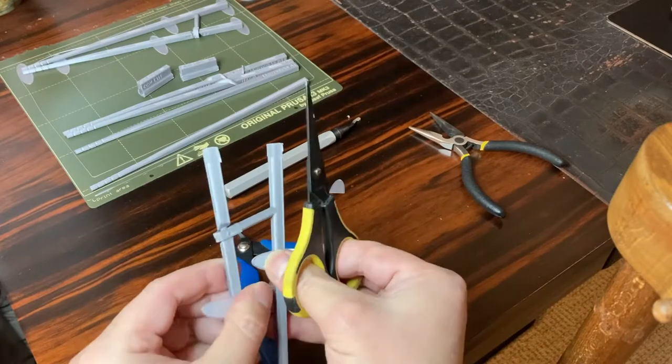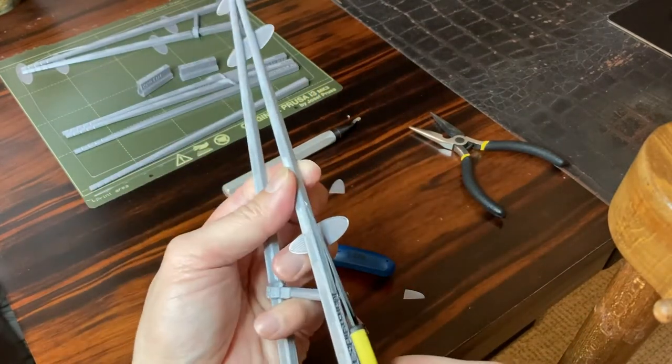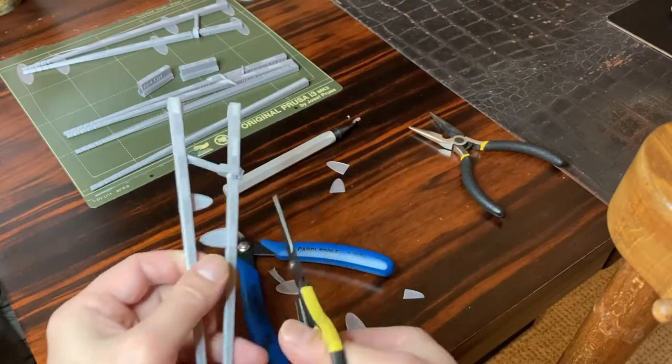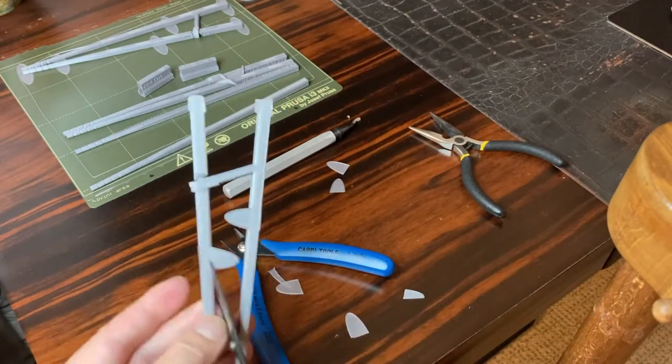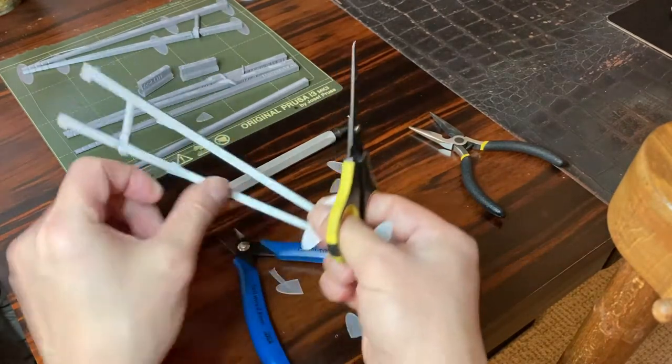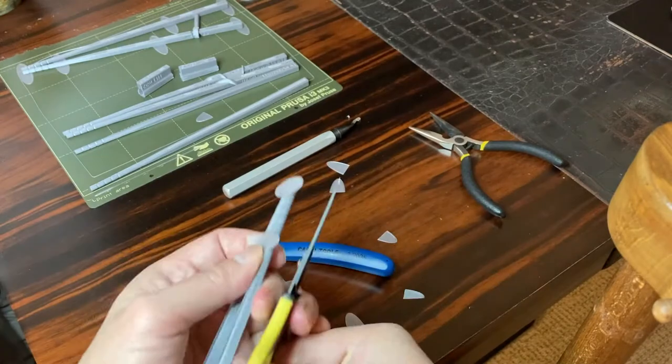Without the brims, it is possible that the ends of the sticks could wipe off during printing. You don't need to be super precise in this particular step. You will see in the next step what the deburring tool is for.